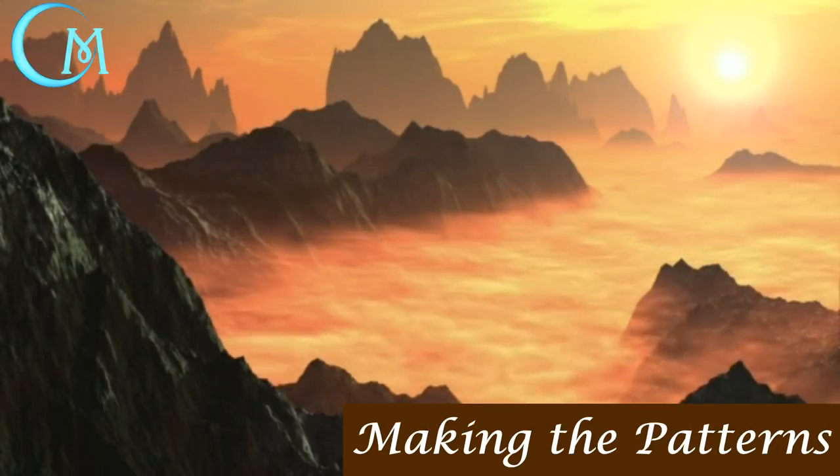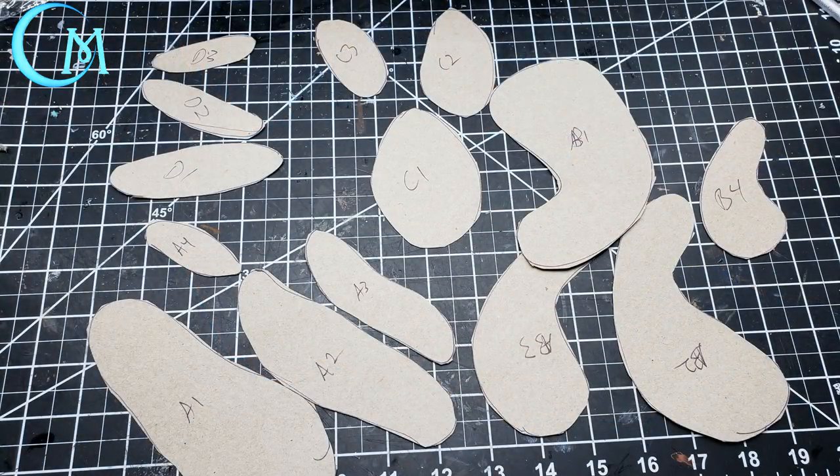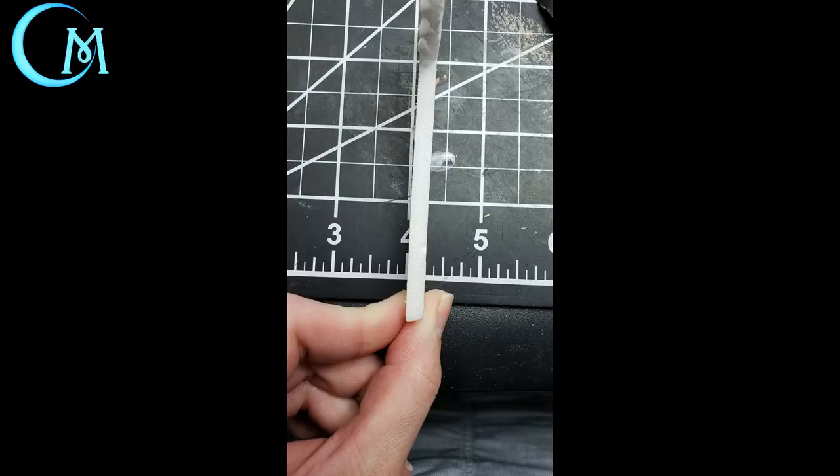Supplies are listed in the description below. To get things started, get a hold of some cereal box cardboard and trace out various shapes that are concentric upon each other. These are the patterns I created using freeform shapes that reminded me of desert plateau terrain from reference pictures. It helps to label these - I used a letter with a number to stay organized.